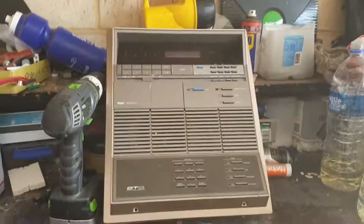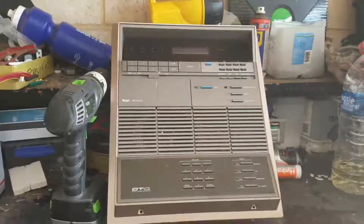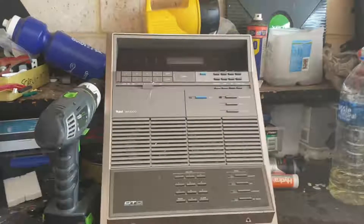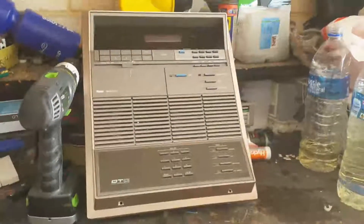All right guys, so today I'm going to deconstruct this monstrosity — look at that, it's an 80s intercom for a door or a gate. I actually tried to call someone up that still services these; he basically told me that he just recently got rid of a phase of them and I was devastated.